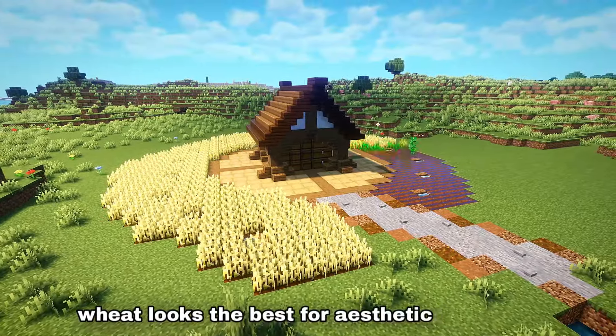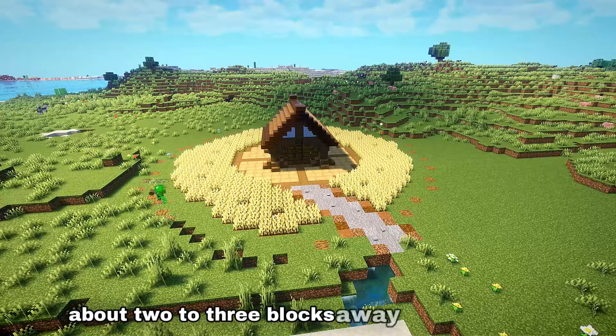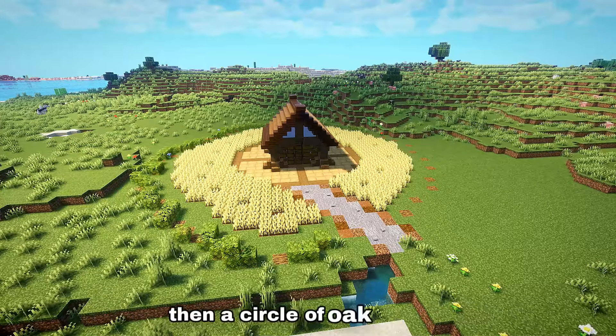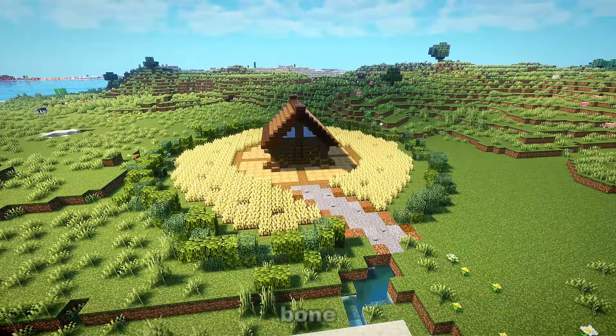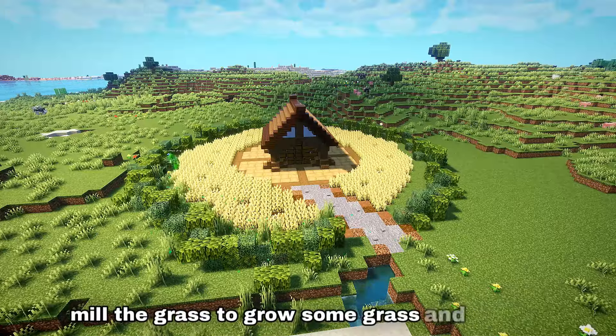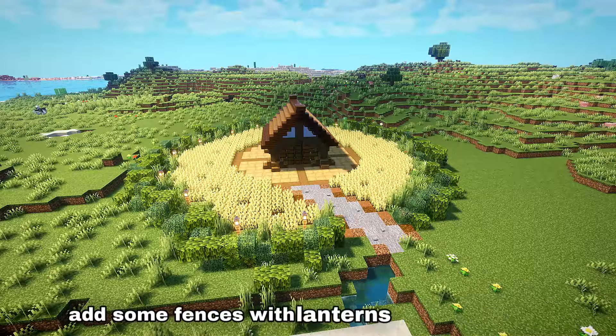Wheat looks the best for aesthetic purposes. Next, place down a circle of logs about two to three blocks away from the farm, then a circle of oak leaves, spruce leaves and mangrove leaves. In the space between the leaves and the farm, bone meal the grass to grow some grass and flowers, then place down some colorful flowers and add some fences with lanterns on top.